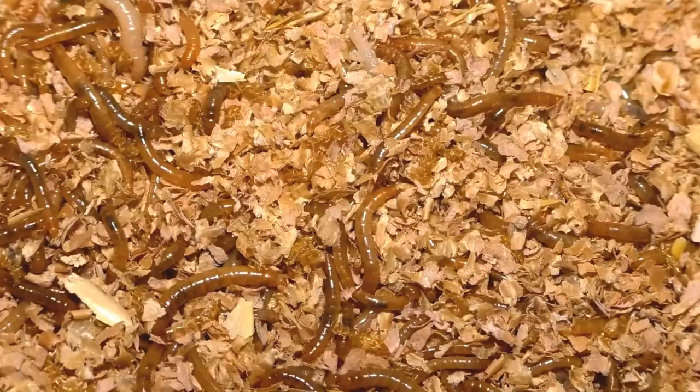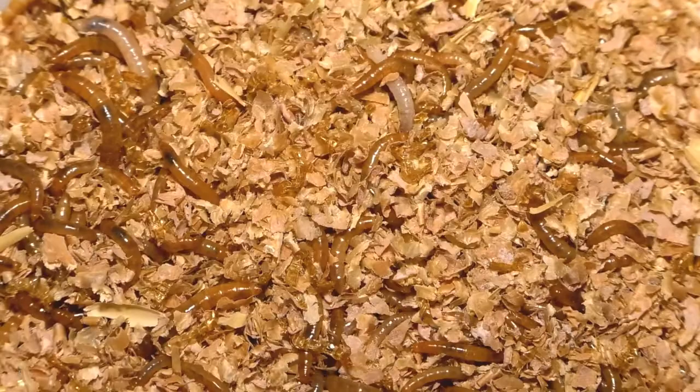Mealworms are the larvae of the mealworm beetle and they are of most interest for certain applications. Depending on their diet, the larvae contain about 55% proteins and around 30% fat. This allows them to be used in human food, but they are also popular as feed for pets or aquaculture, and they can also be used for technical applications such as bio-based chemistry.